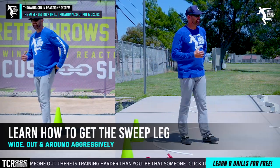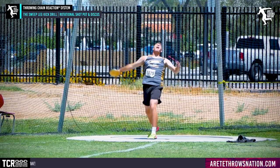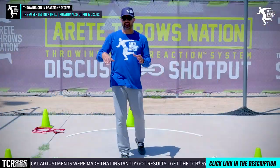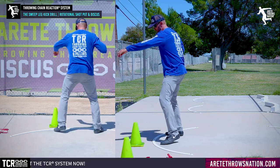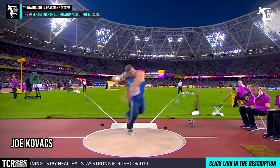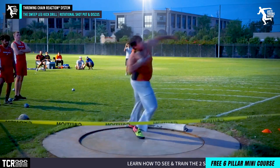A more aggressive sweep leg — getting that leg out and around — is absolutely going to add distance. Get out, get into your throws, get your sweep leg much more active and you're going to notice the increase in speed. Speed is the name of the game. We're getting athletes on balance and teaching repeatable positions that in turn get faster automatically. For the shot put, the sweep is more rotational — you're rotating and kicking it out this way. Joe Kovacs, Tom Walsh, and Ryan Crouser do this phenomenally well — they all have incredibly dynamic, aggressive sweep legs.